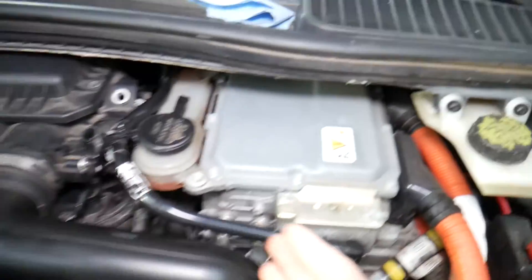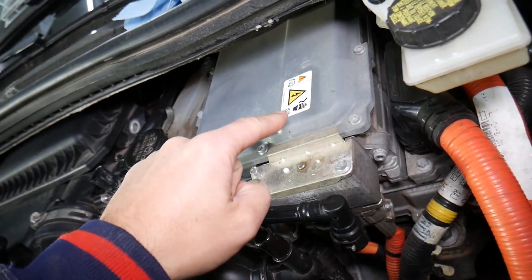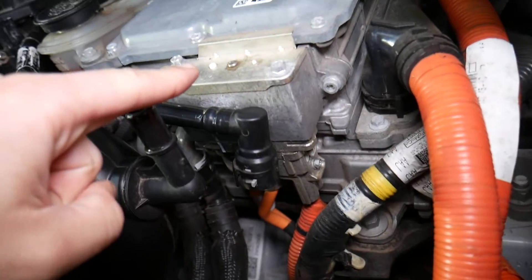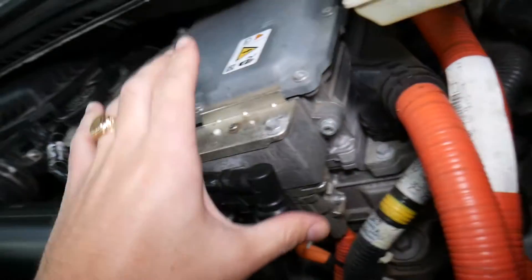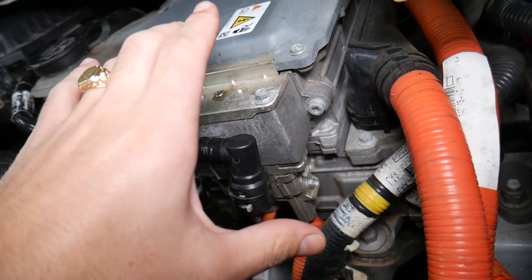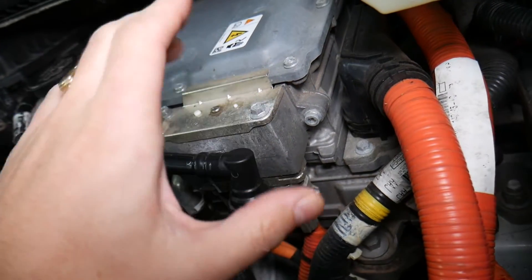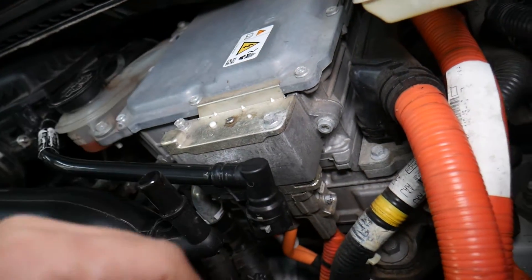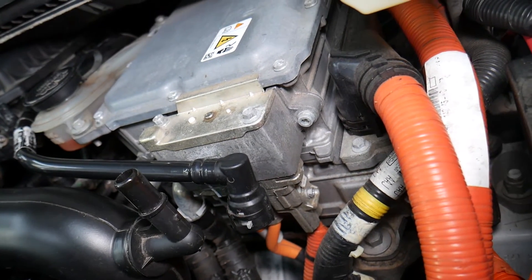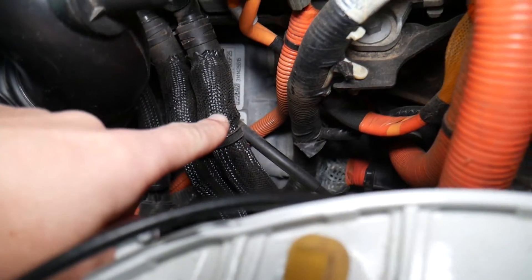If you come to the right side where your coolant is, pay attention — it says 'do not touch' right here. That device right there is your AC inverter converter. Those are the cables for it — that's where the magic happens. That's where electricity is transformed from AC to DC and DC to AC. It's a super important part of the hybrid vehicle — if it fails, your vehicle will not run.